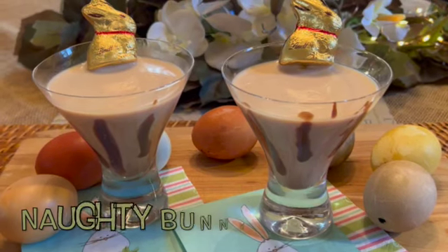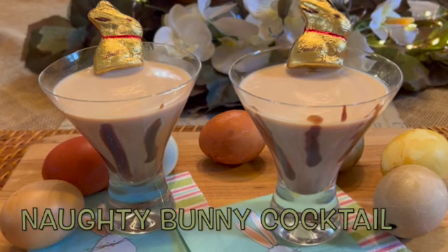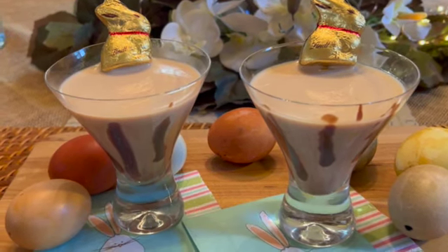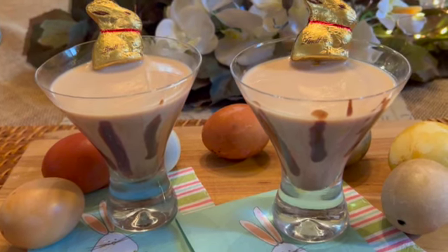If you are looking for a special drink to make your Easter brunch or meal extra festive, look no further than this delicious Naughty Bunny cocktail. This is so easy to make and can be made up ahead of time so that it's ready to serve when your guests arrive.